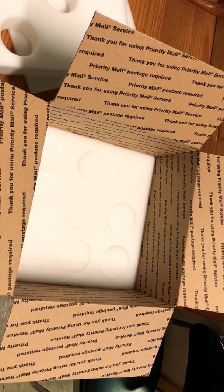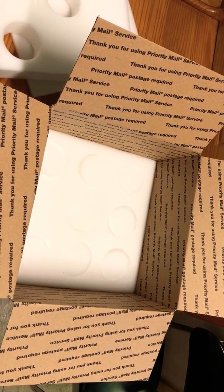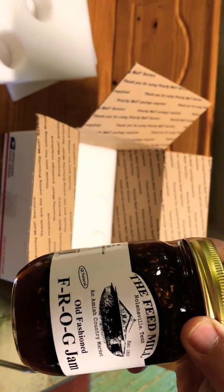Good news for everybody out there — we're going to start shipping our products. We're going to start with some jarred goods, such as our Incredible Frog Jam, which is fake raspberry, orange, and ginger. I'll get into the ingredients later and how great these are, but this is more about shipping for right now.